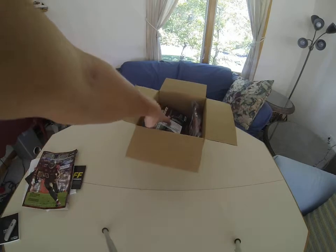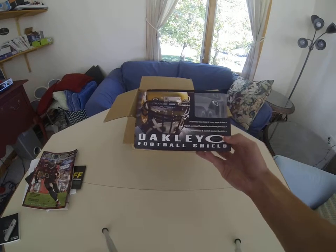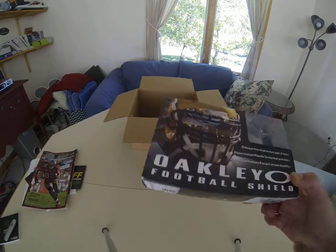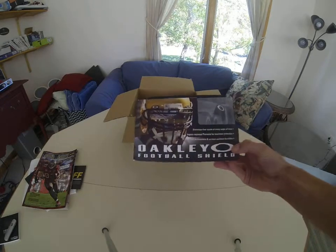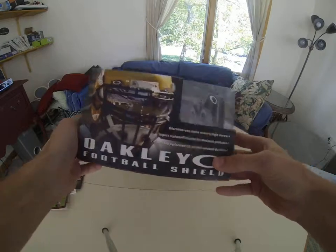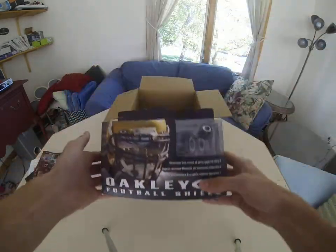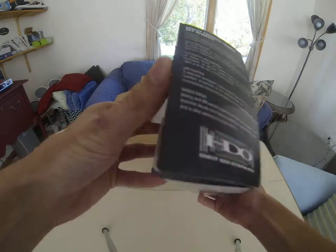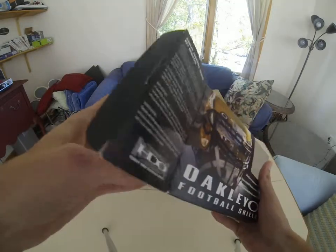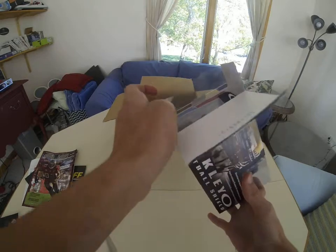I'll save my item for last because you've already seen me have this — the Oakley football shield. So yeah, this is the Oakley football shield in clear, because that's the only color you're allowed to have. I'm not really going to take it out — actually I guess I'll take it out just to show you, and then I'll put it back so Jackson doesn't get mad at me for opening it.